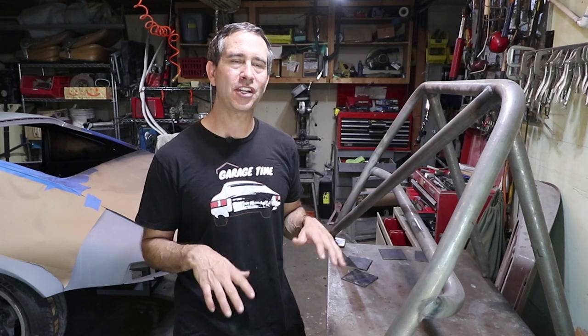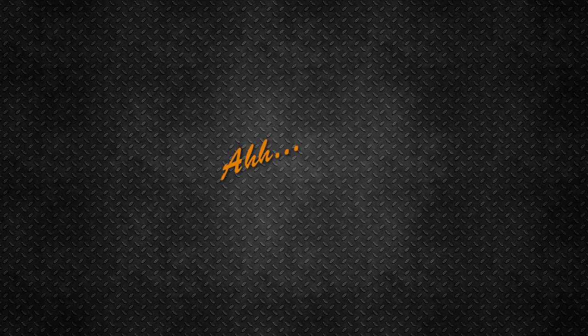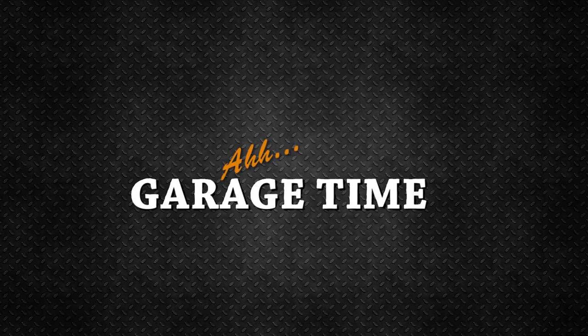Hello, my name's Tom, and thank you for coming back and watching another episode of Garage Time. This week's project is to finish prepping this roll bar to go back in the car.